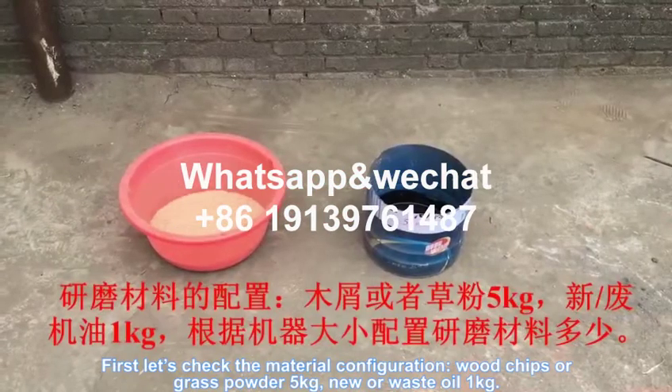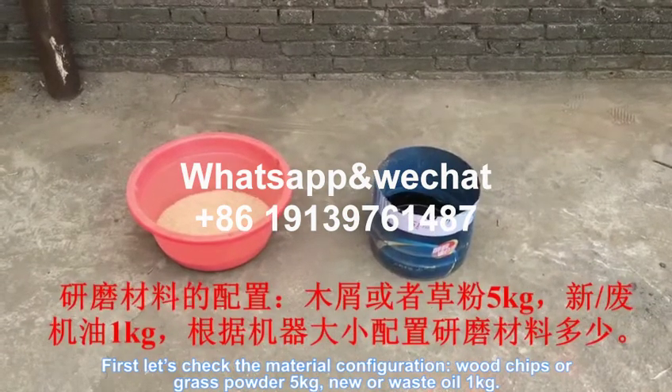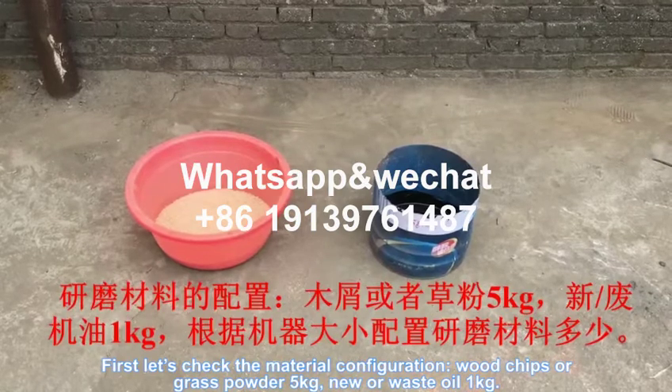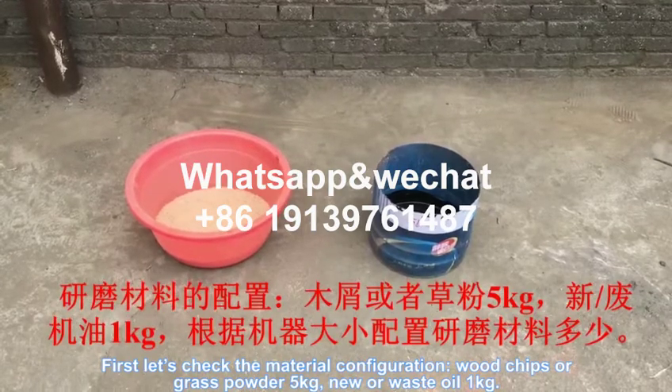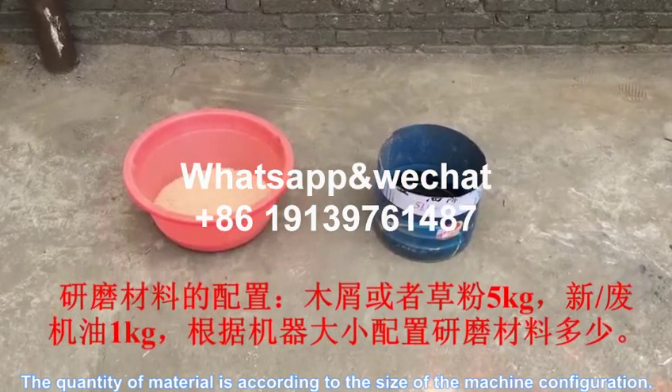First, let's check the material configuration. Wood chips or grass powder: 5 kg. New or waste oil: 1 kg. The quantity of material is according to the size of the machine configuration.